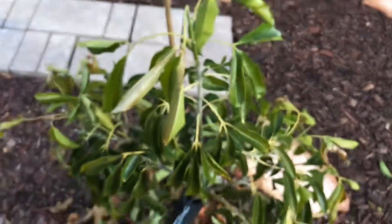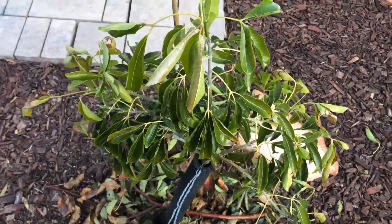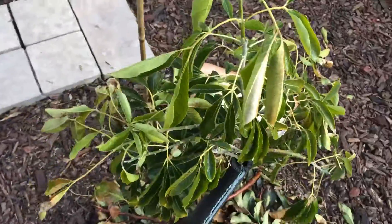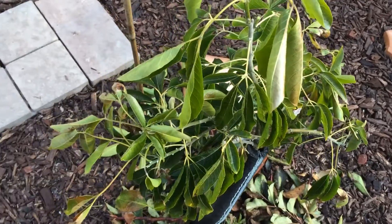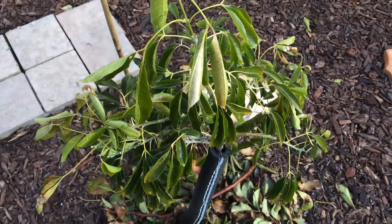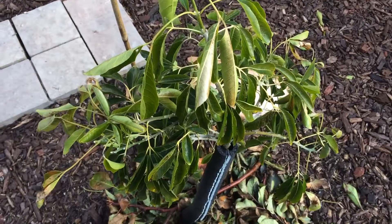Alright guys, well this is my longest video. It looks like I have to up my video times — I can't really do one, two, or three minute videos anymore. I have too much to say. Happy gardening. Almost springtime.